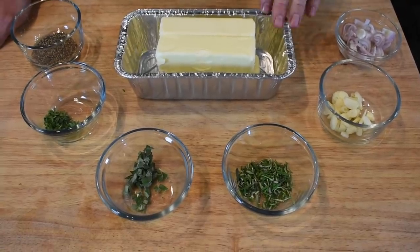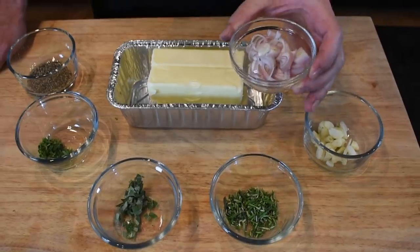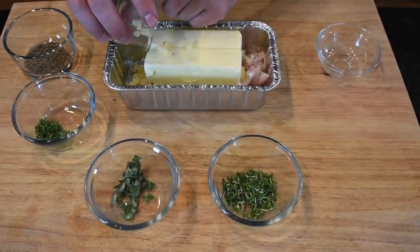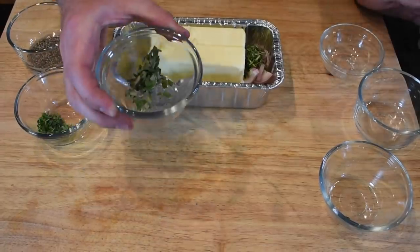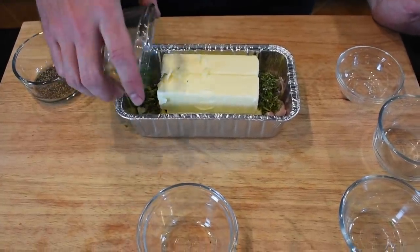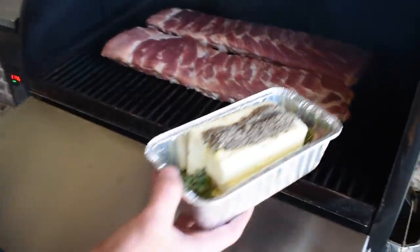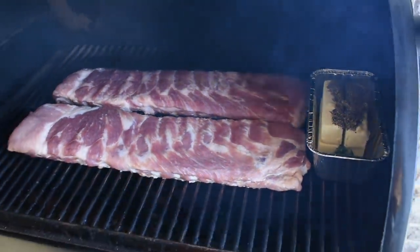Now to make our basting butter, we're gonna start with four sticks of salted butter. We have one shallot kind of roughly chopped, six cloves of garlic roughly chopped — make sure to get all of them garlics. One tablespoon of chopped rosemary, one teaspoon of chopped sage, one teaspoon of chopped thyme, and then one tablespoon of coarse black pepper. Now we'll just take this out there and put it on the pit, let that butter start melting, it's gonna roast these herbs. And in about 45 minutes, we're gonna give these ribs their first baste.